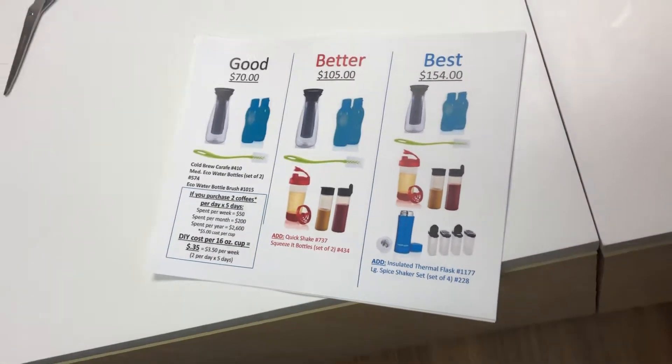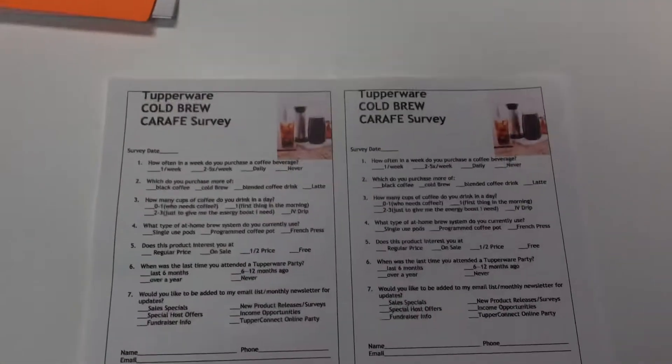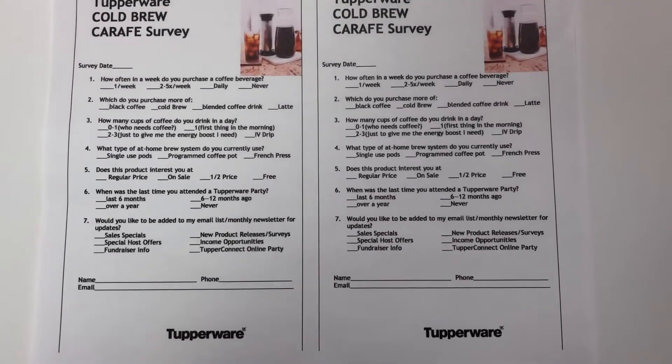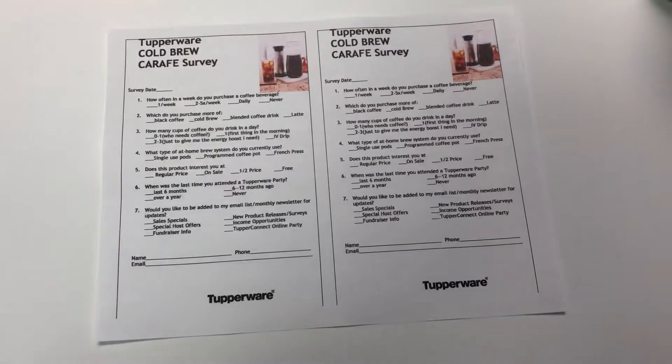The way you start it is by doing a Facebook post: 'Hey, who works in an office that would enjoy some free cold brew coffee?' Anybody who comments under it, you're not going to give them the details in a comment reply. You're going to start messaging them.